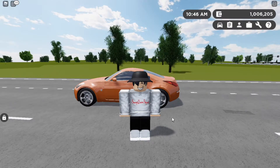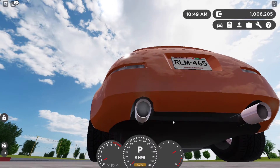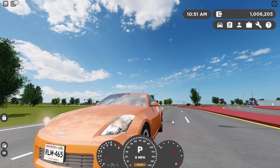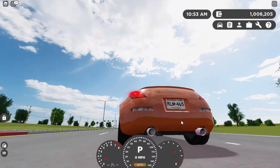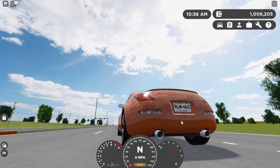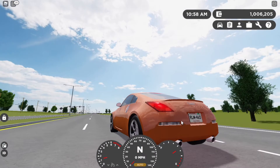Alright guys, so let's go ahead and get a startup on the 350Z. Pretty clean startup. Brake lights, headlights, blinkers — pretty nice. And then let's get a rev. This does have backfire, just like the S2000. Pretty nice sounding car.